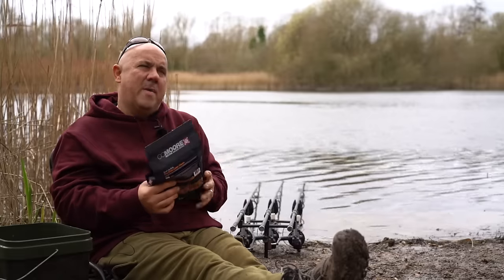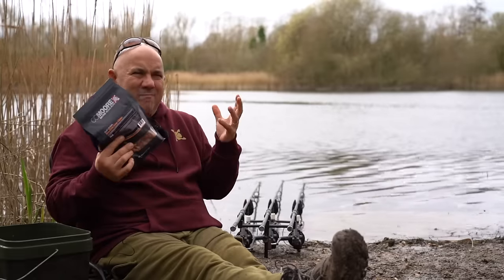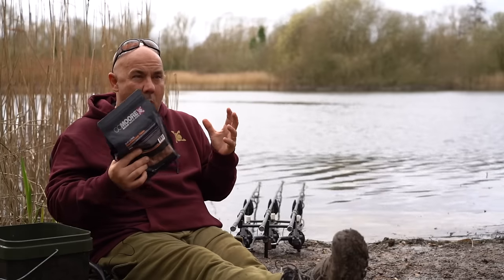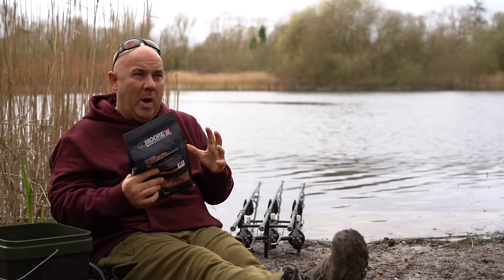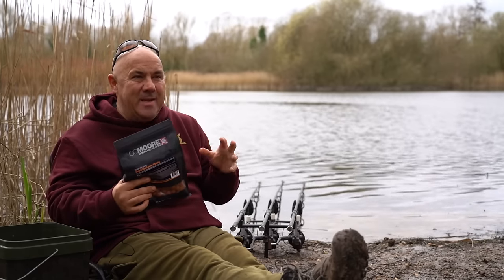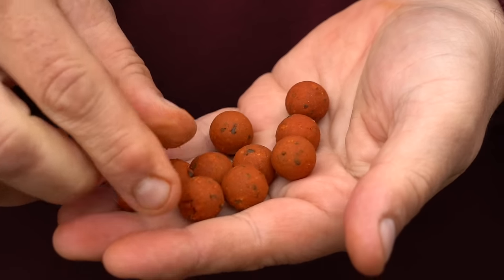Going on the premise that less is more, and let's be realistic — all boilies work. But what I want to do is use a boilie that's got all the ingredients in it that the fish not only like but they need, as they're coming out of that winter period in the spring.